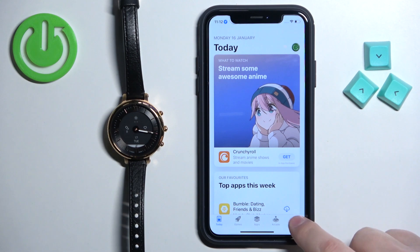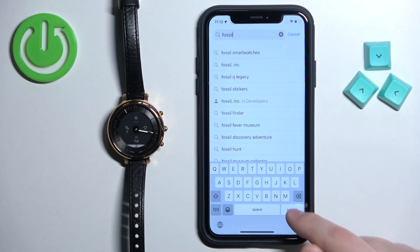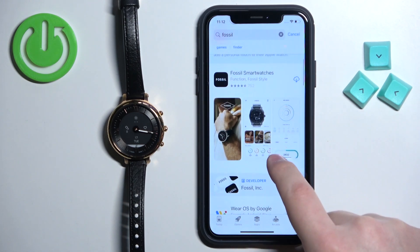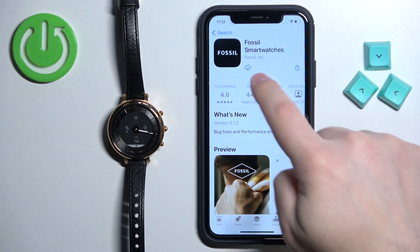In the App Store tap on Search, tap on the search bar, type in Fossil and tap Search. Scroll through the list of applications and find the application called Fossil Smartwatches.